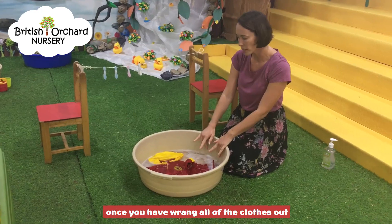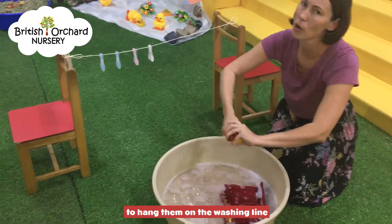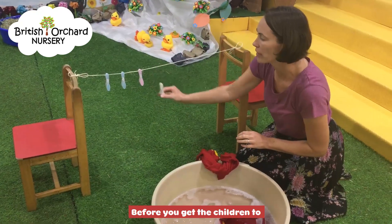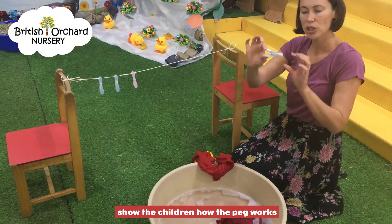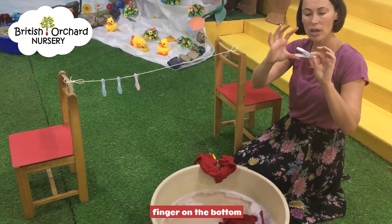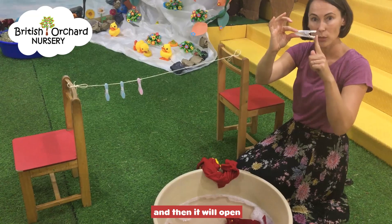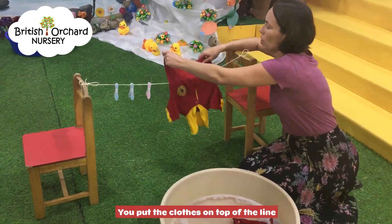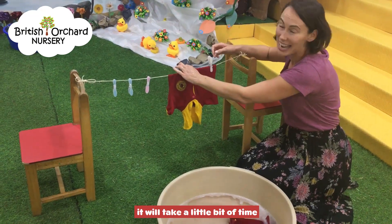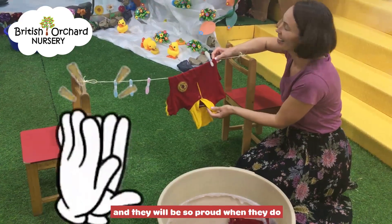Once you have wrung all of the clothes out, encourage the children to hang them on the washing line. This isn't as easy as it looks. Before you get the children to put the clothes on the line, show them how the peg works. Using their pincer grip, they have a finger on the top, a finger on the bottom, and encourage them to squeeze the top of the peg together and it will open. Put the clothes on top of the line, then they squeeze the peg and put it on top. It will take a little bit of time, but the more the children persevere they will achieve it and they'll be so proud when they do.